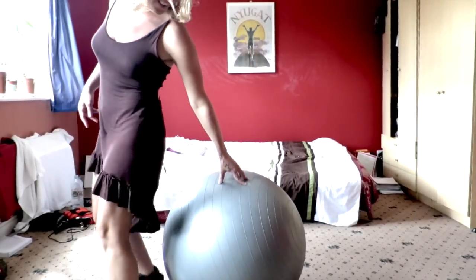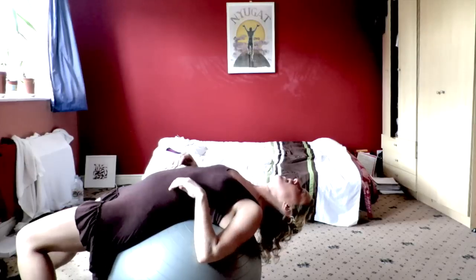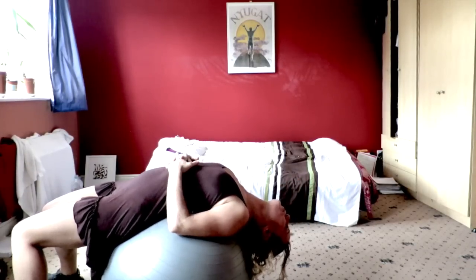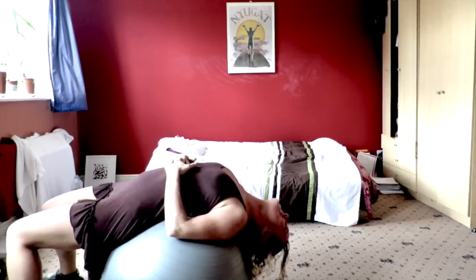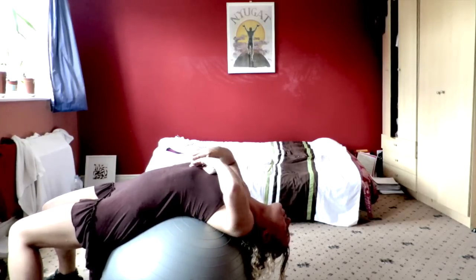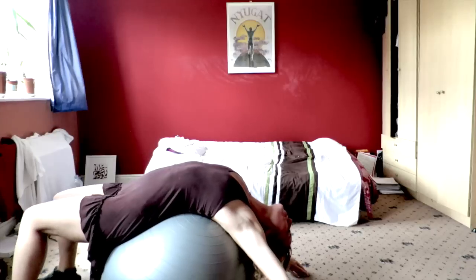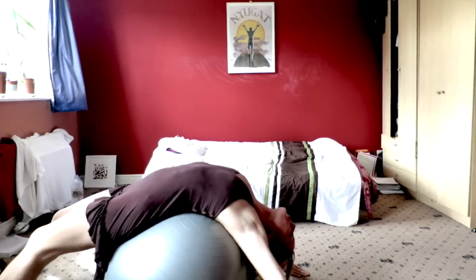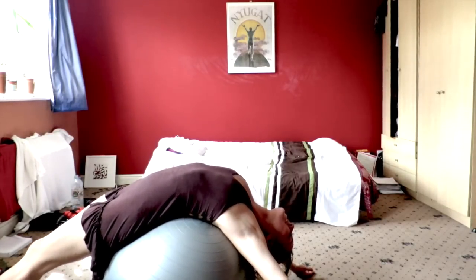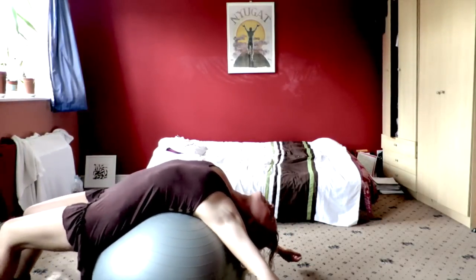I'll show you. Once every half hour, once every hour, you can roll back on the ball like this — you just roll down. And if you want a not super strong stretch, you can just rest your hands on your belly with bent legs. And if you want a deeper stretch, then you can stretch out your arms, stretch out your legs, and enjoy a deeper stretch. You can also roll back and forth.